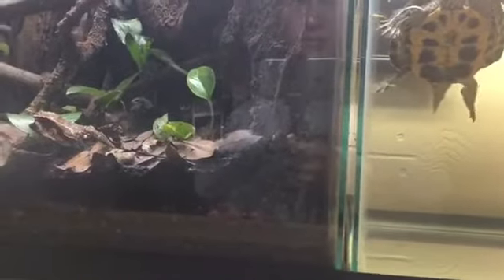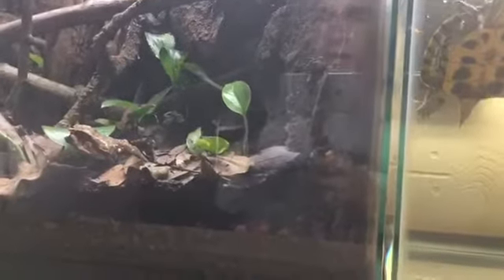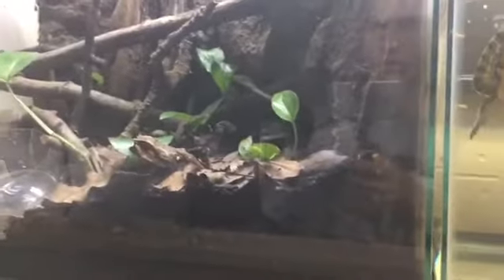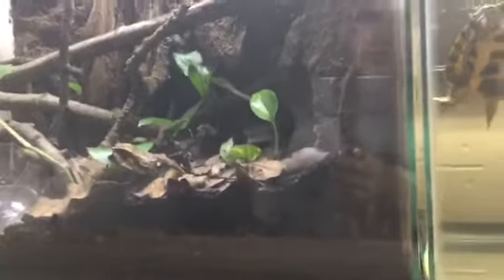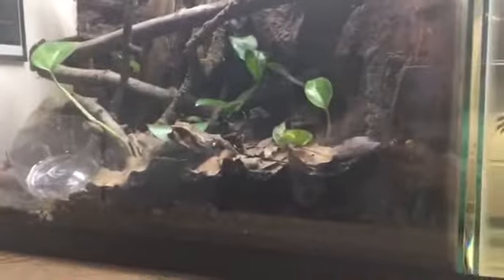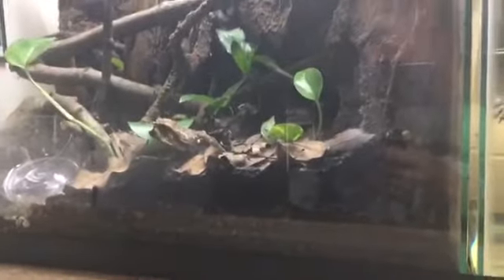Partly because I have the iguana's light on all the time and that actually produces a lot of heat, and also because the cooling system in my house doesn't really seem to affect my room very much. So pretty much all year round, my room stays warmer than the rest of the house, which is good for the fish tanks and the enclosures I have in my room.